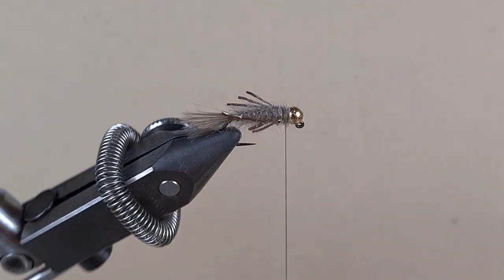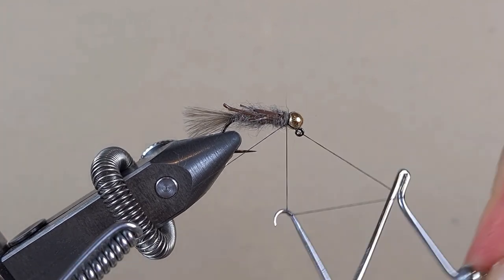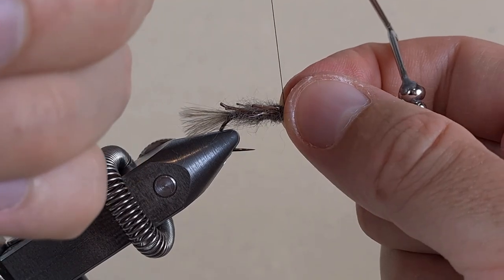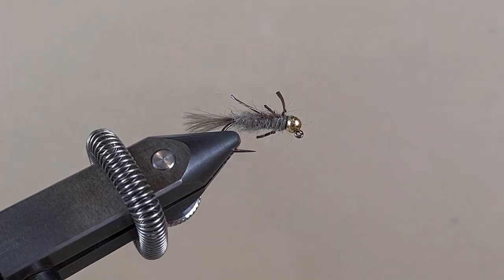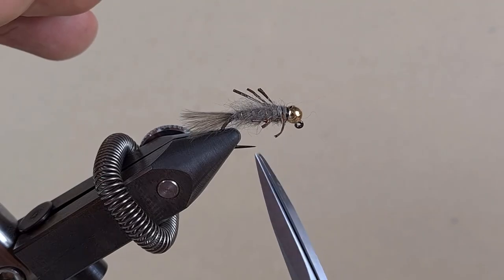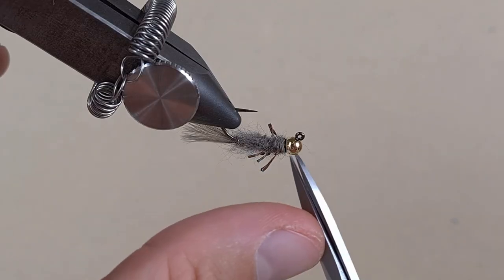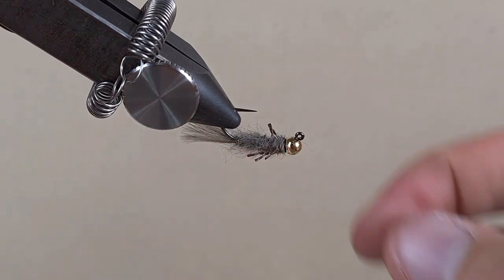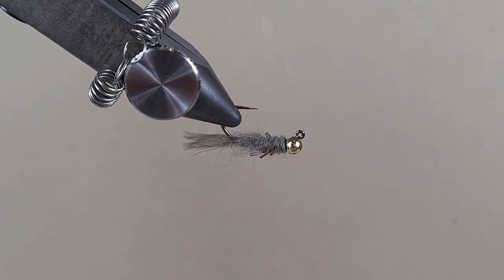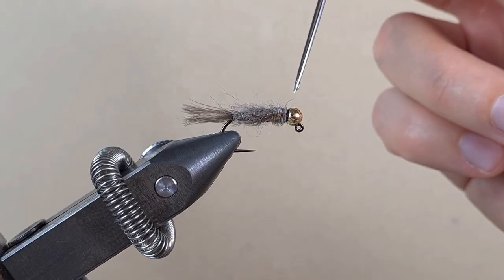Here we go guys. Now we can go into the whip finish. Let's cut the legs to size, then apply a few coats of varnish and we will be ready to go.